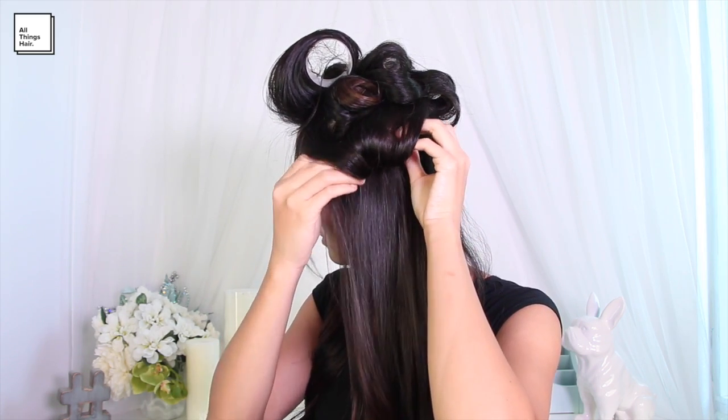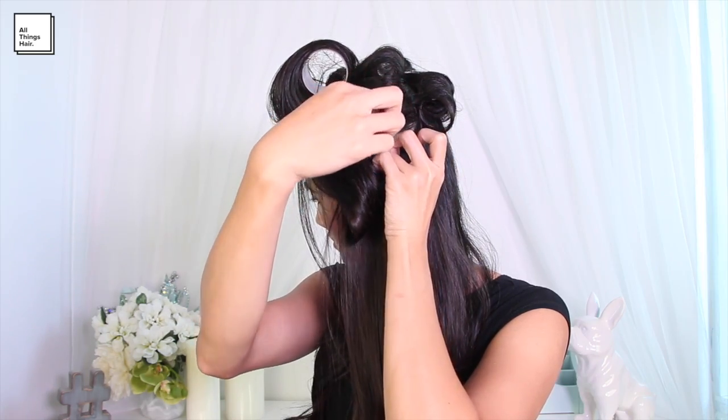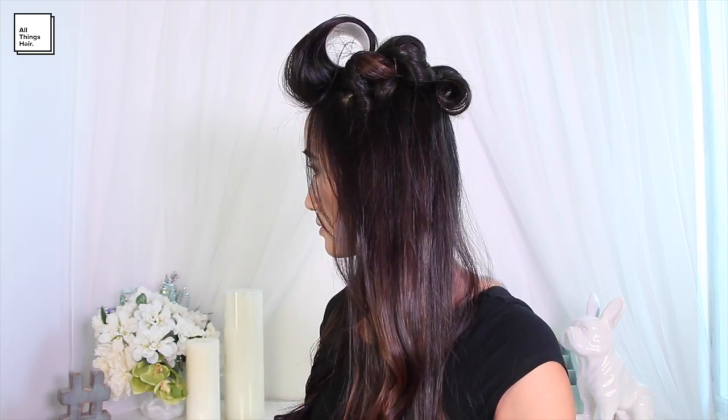I'm allowing my hair to cool and set for at least 20 minutes, and then I can take down all of the rolls. Then I'm just lightly brushing through the curls with my fingers and making it look a little bit more worn and less done up.